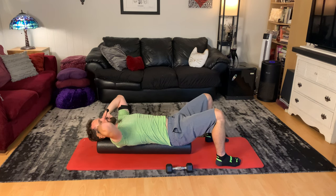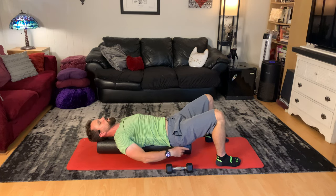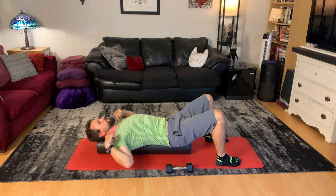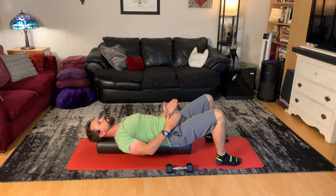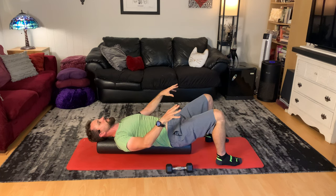This is scapular retraction on a foam roll. I'm laying on a foam roll from the back of my head all the way through to my tailbone. My whole spine is relaxed back on this foam roller, allowing my shoulders to fall back. I'm keeping my feet parallel and hip width apart for lower body stability.